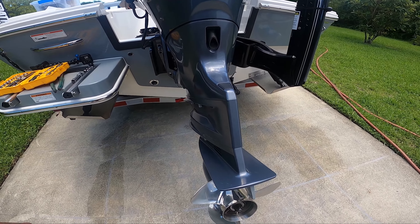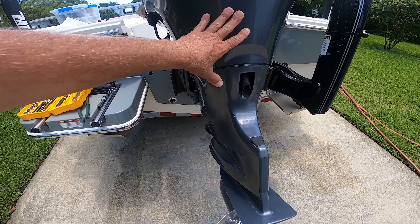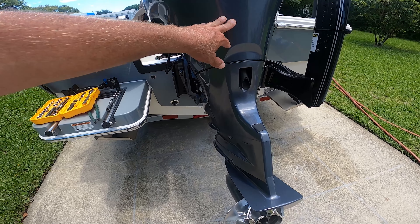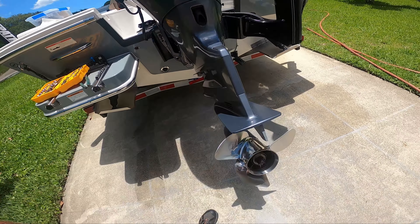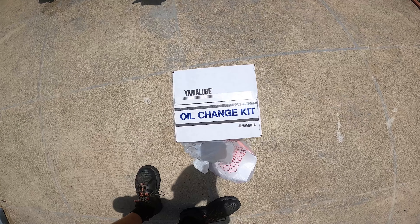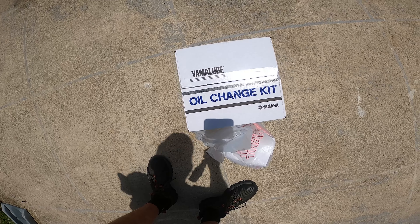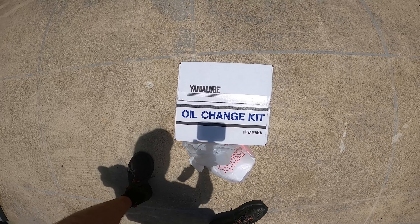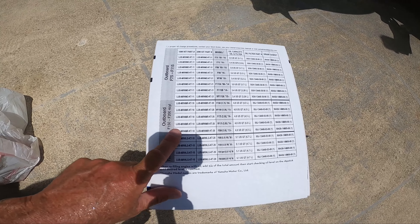Today I'm going to show you how to change your oil on a 2022 Yamaha F-150 LB. The parts are the same whether it's the A or the B. If you're lucky enough, you can go to your Yamaha dealer and they have these oil change kits already there, pre-measured with everything — pretty cool. That way you don't have to buy the parts individually.